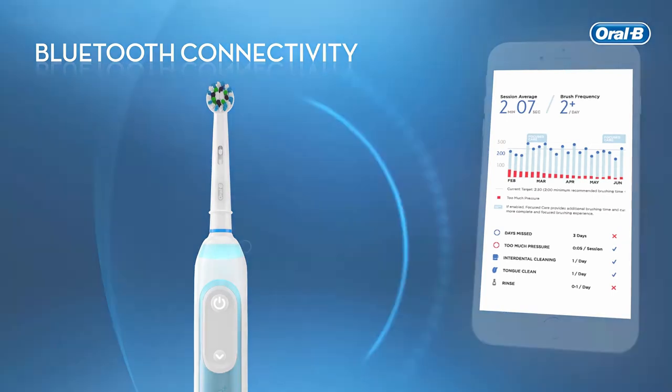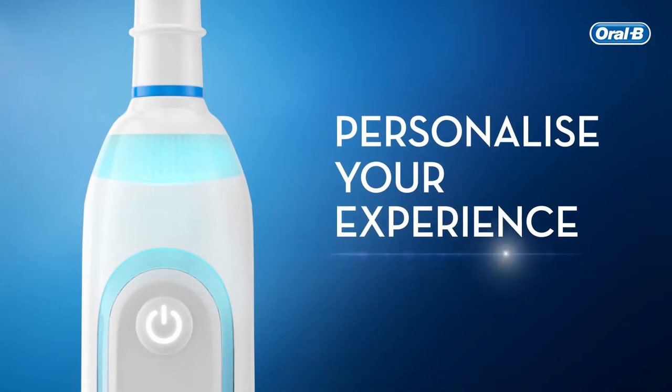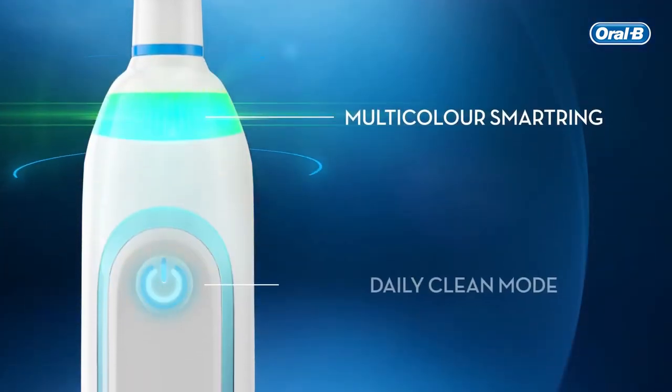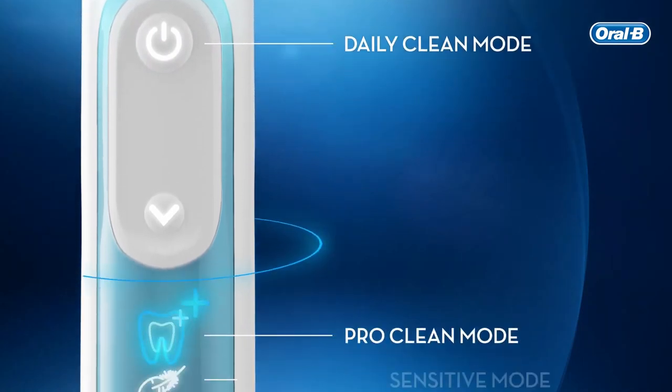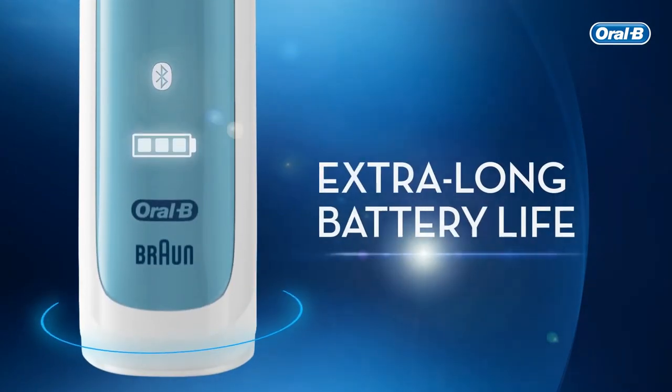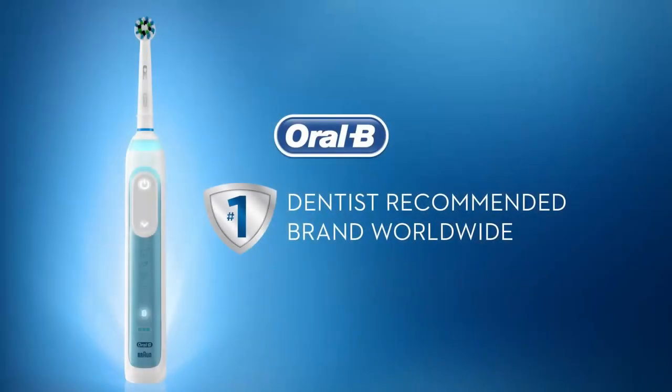Connect your brush and smartphone with Bluetooth for real-time feedback. This superior brush also offers up to two weeks of battery life from one charge. Achieve a healthier smile with the world's number one dentist-recommended brand. Brush like a pro with the Oral-B Smart 7000.